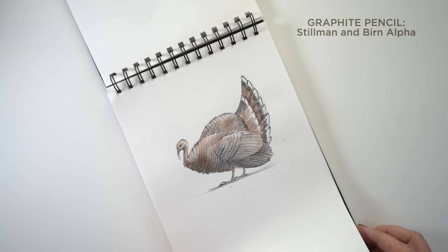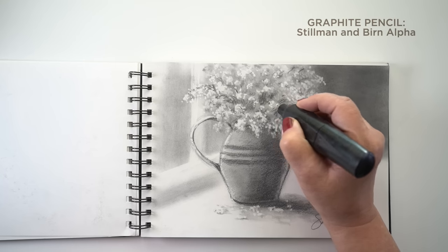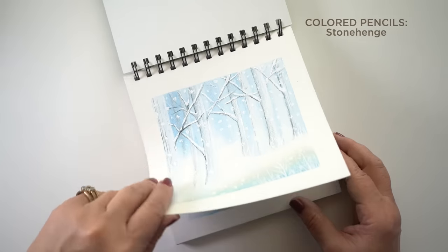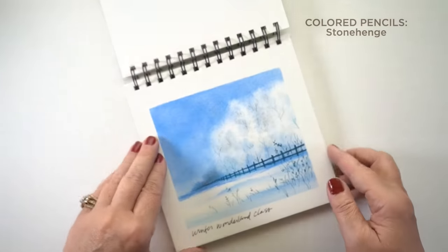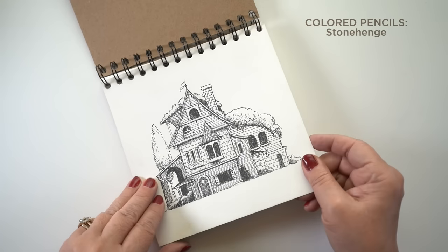This turkey has just a little bit of watercolor in it. You can create a lot of soft blends, but you can also use an electric eraser or kneaded eraser to get sharp textures. Just fantastic. For colored pencils, Stonehenge hands down. This is from the Winter Wonderland class and I've done a number of classes in these sketchbooks on this paper — colored pencils are just fantastic in it. You can do a little bit of pen and ink work in there too.